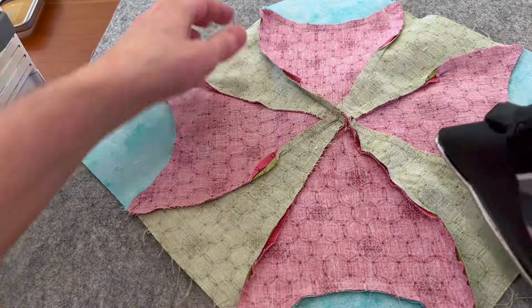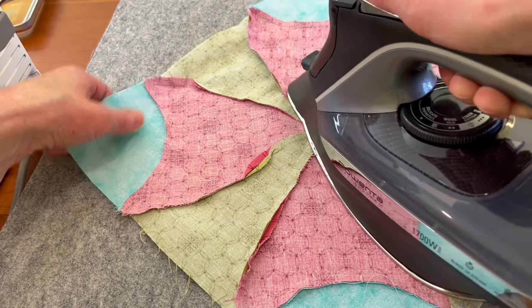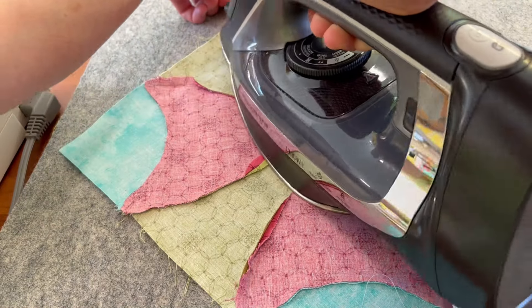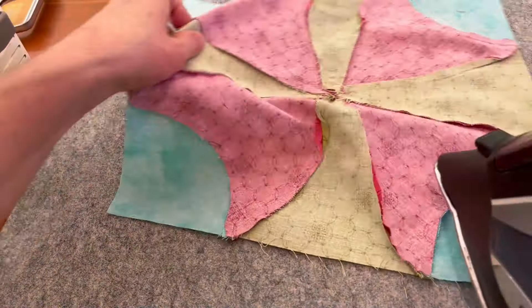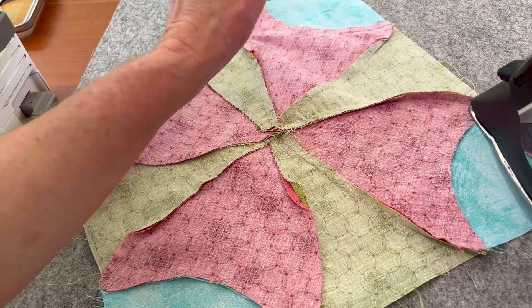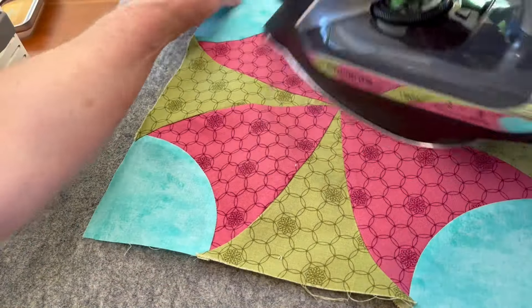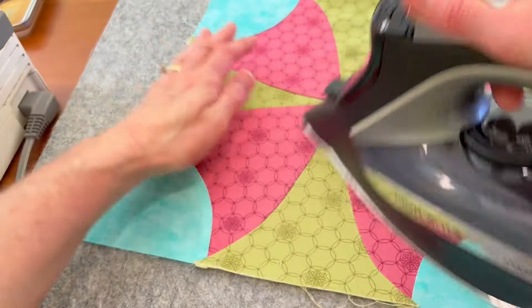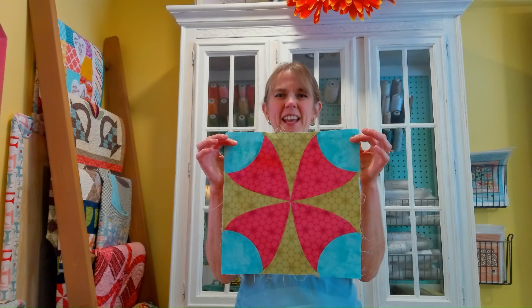Let's open and press that last seam — this one's a little tricky, press it whatever way you feel. From the top side — there we go. Our four-leaf clover block is finished! I hope to see you next time for block seven of our Through the Windowpane block of the month — see you then!